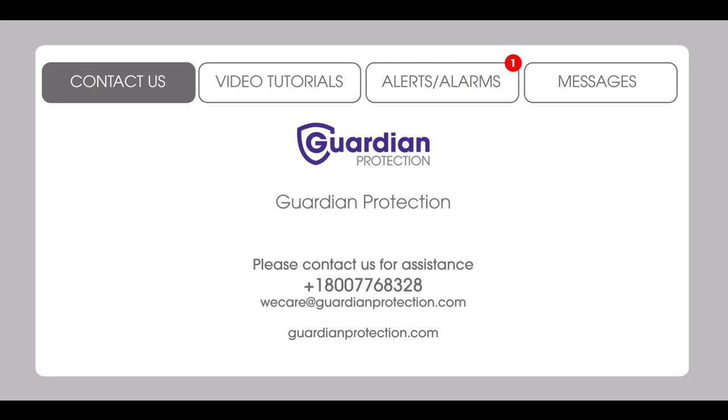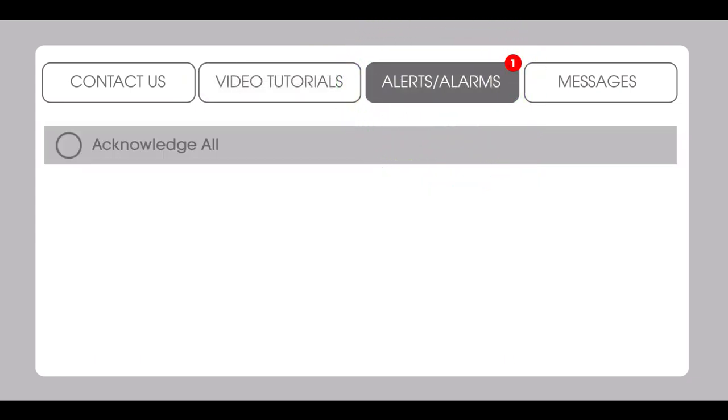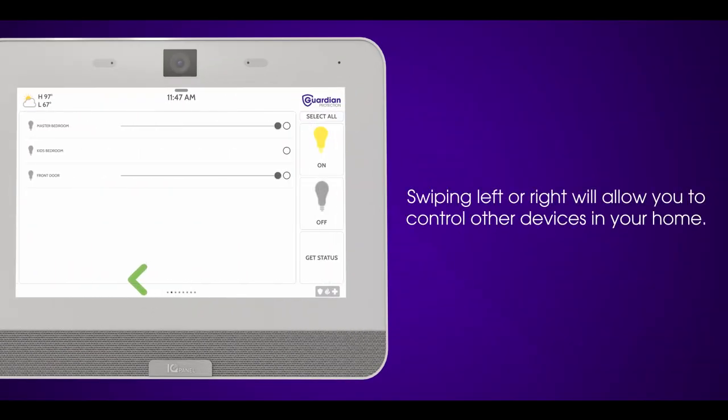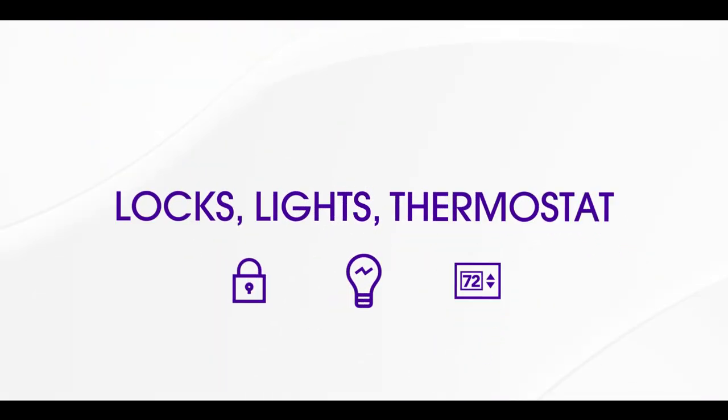You can also press Video Tutorials to find quick video guides on how to use your Guardian panel. Press Alerts Alarms to see any important messages regarding your alarm system, like alarms and power failures. Press Messages to see if we've sent any special messages to you. Swiping left or right will allow you to control other devices in your home if you subscribe to those services, like locks, lights, or thermostat control.